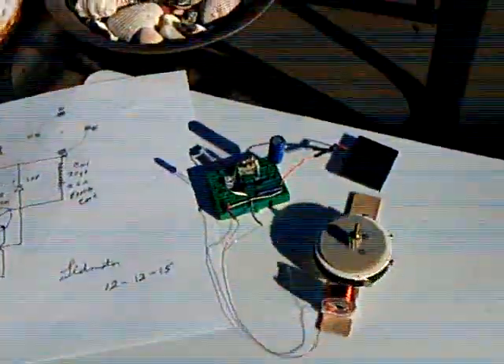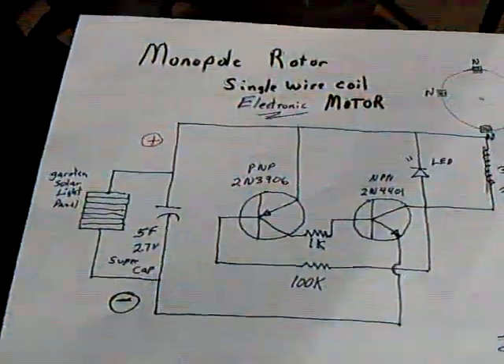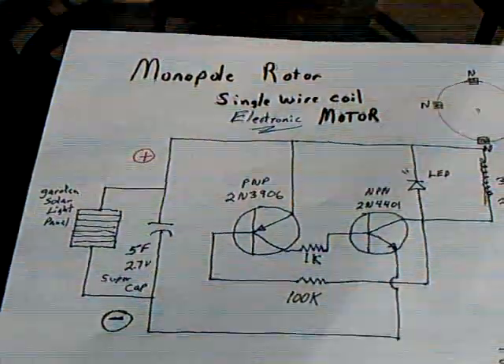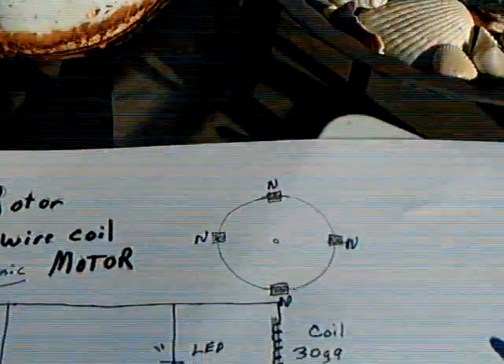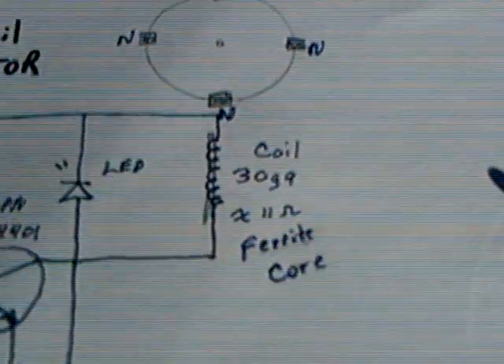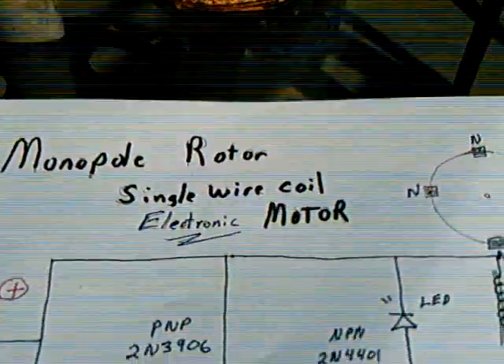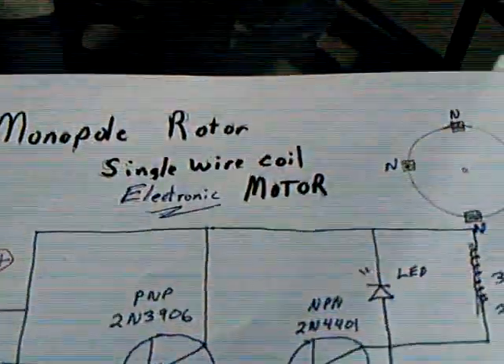This is for Magnet Man. I took this circuit and got it to run like you did using a monopole rotor. I used a ferrite core bobbin this time, and I was calling this the monopole rotor single wire coil electronic motor.